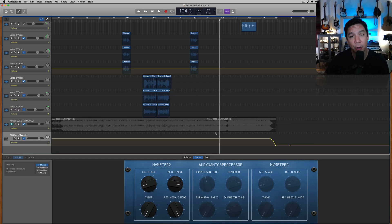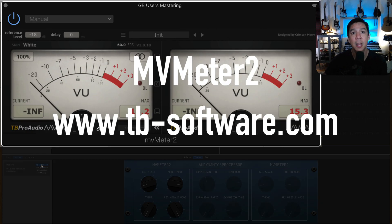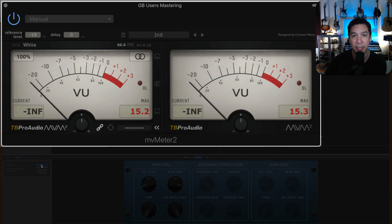Today I'm going to show you guys how to master a song the easiest and fastest way I've figured out for you guys. The very first thing you need to do is go download a free plugin called MV Meter 2. There is a link in the more info area of this video.